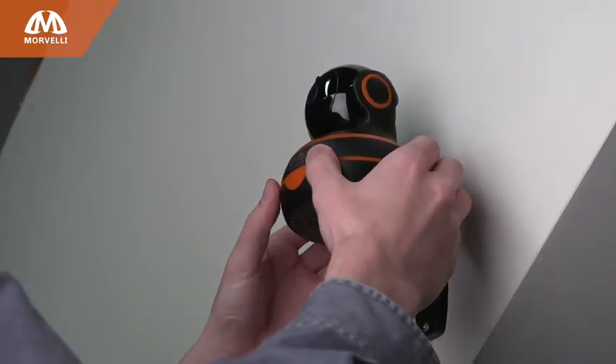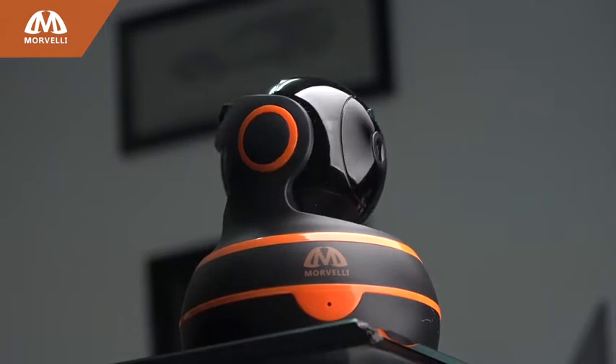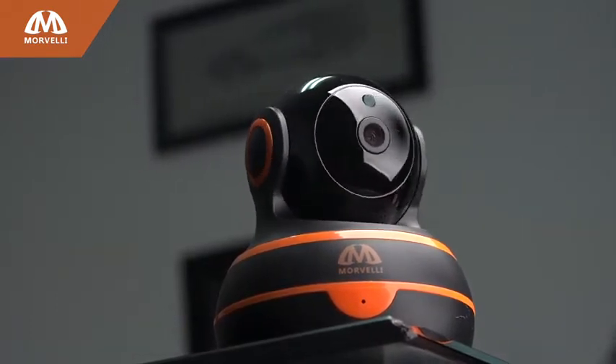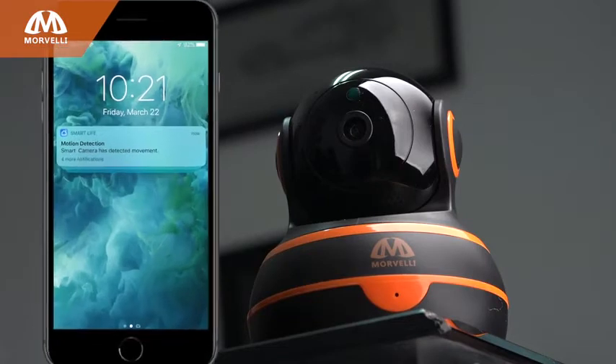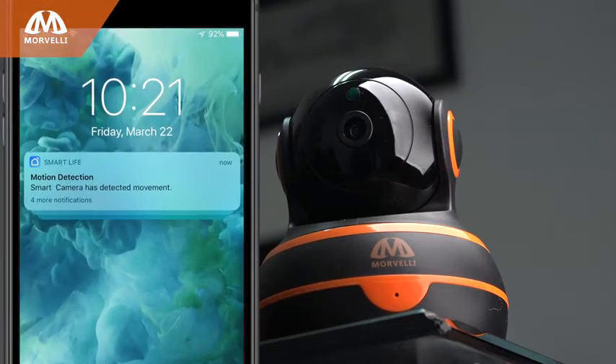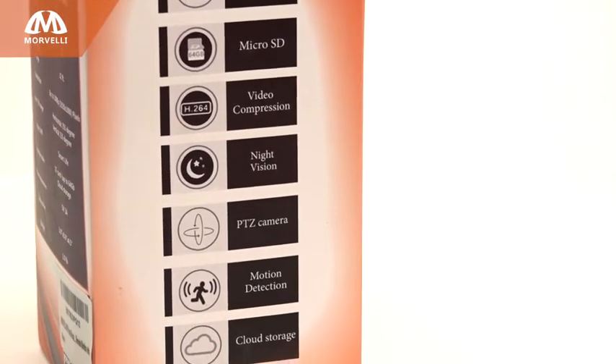There are no complicated settings, and once you're connected to Wi-Fi, you're good to go. Auto Cruise Mode horizontally surveys the area with built-in high accuracy motion detection technology. You'll receive a notification with a photo on your smartphone immediately when an alarm is detected. Motion detection can be configured by time or turned off completely.